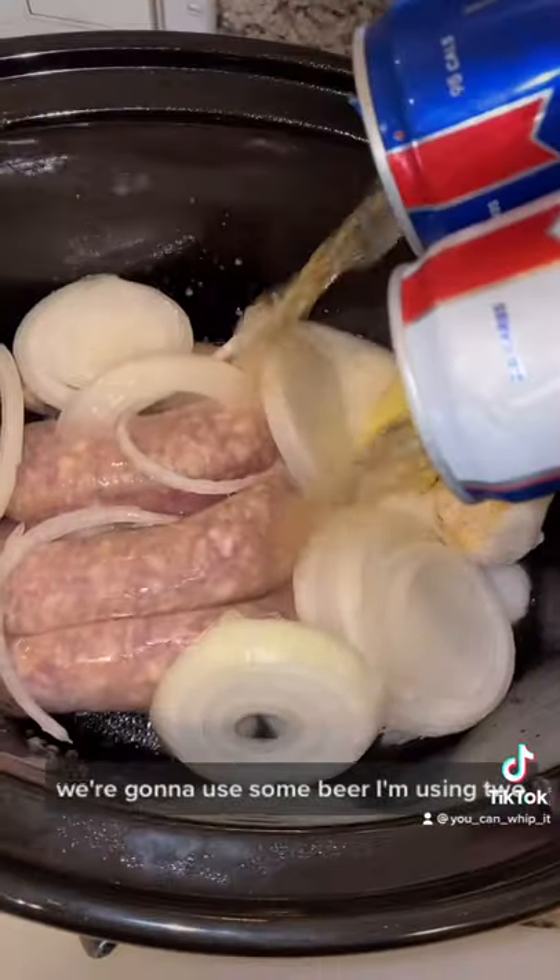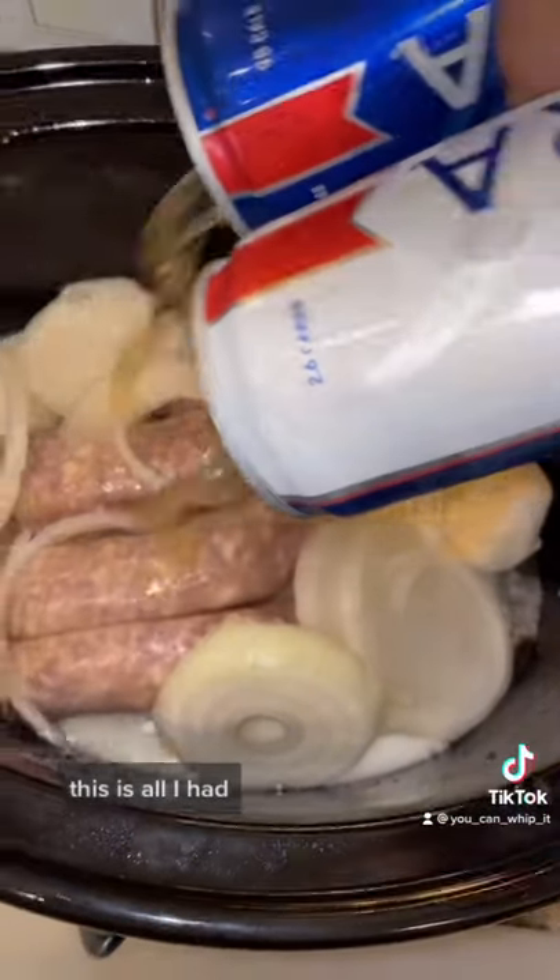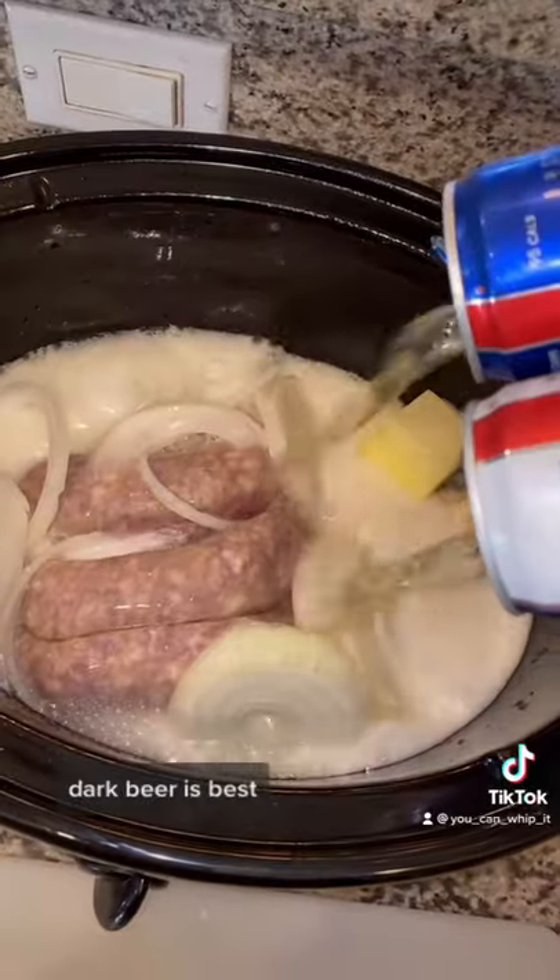For our cooking liquid, we're going to use some beer. I'm using two — this is all I had, but you can use whatever you have in your fridge. Dark beer is best.